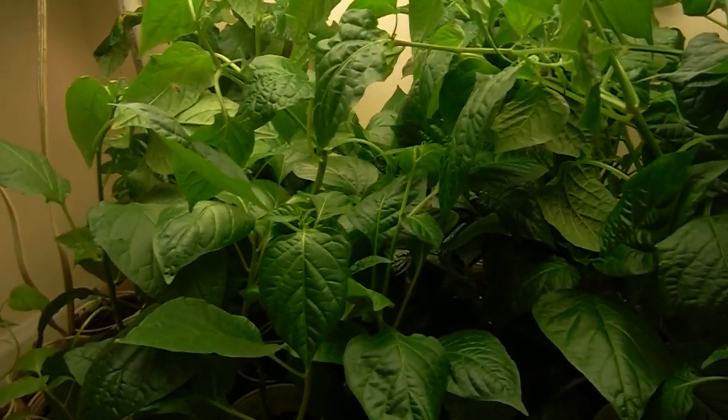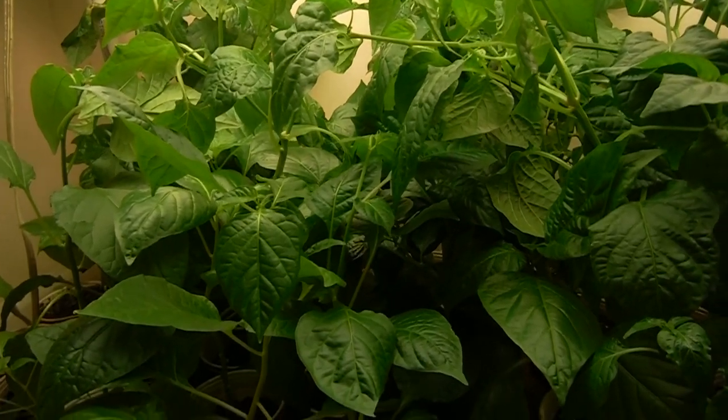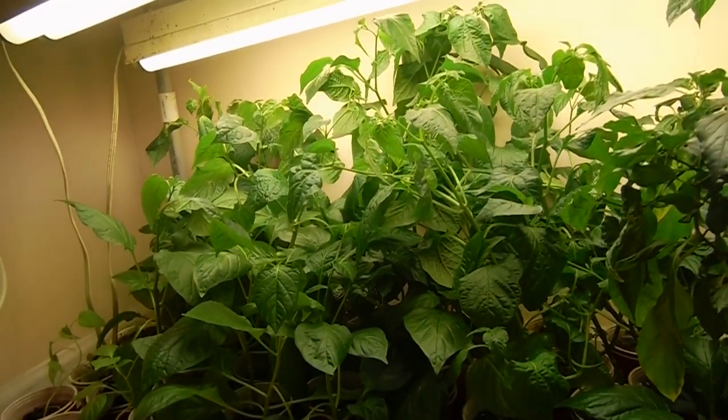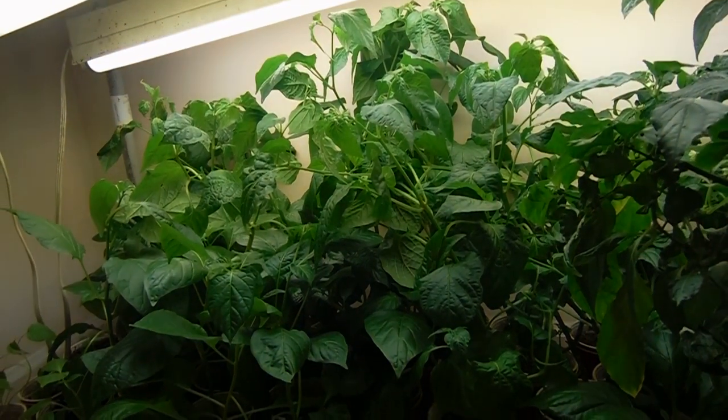I don't have any fans going on in here, but I do have the AC on, so it's not like it's terribly hot or anything like that. But what the heck, I'm rambling already. Let me just go ahead and throw you on the tripod. Let's start pulling some of these plants out and see who they are. Let's get into it, shall we?